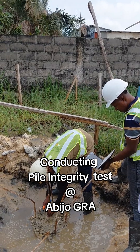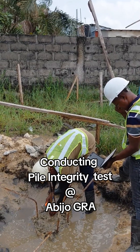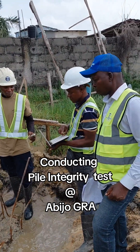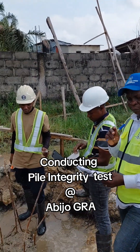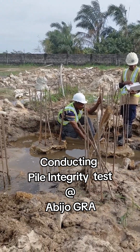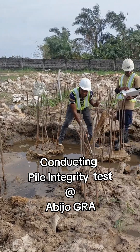What is Pile Integrity Test? Pile Integrity Test, also known as PIT, is a simple non-destructive test used to check if the pile in the ground is sound and free from major defects.